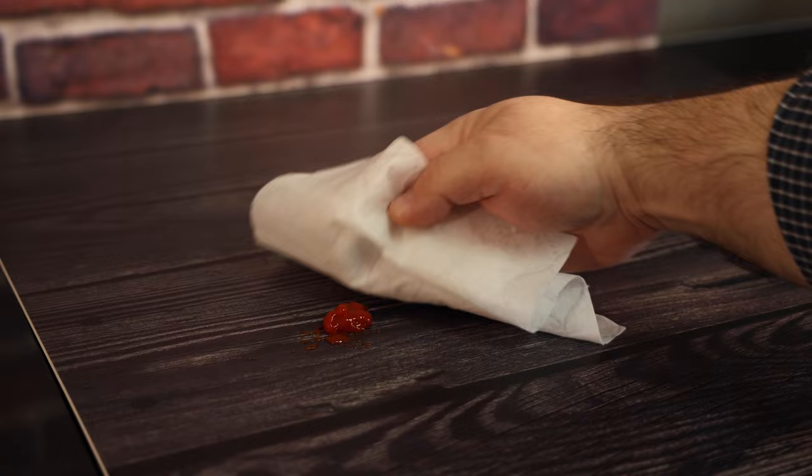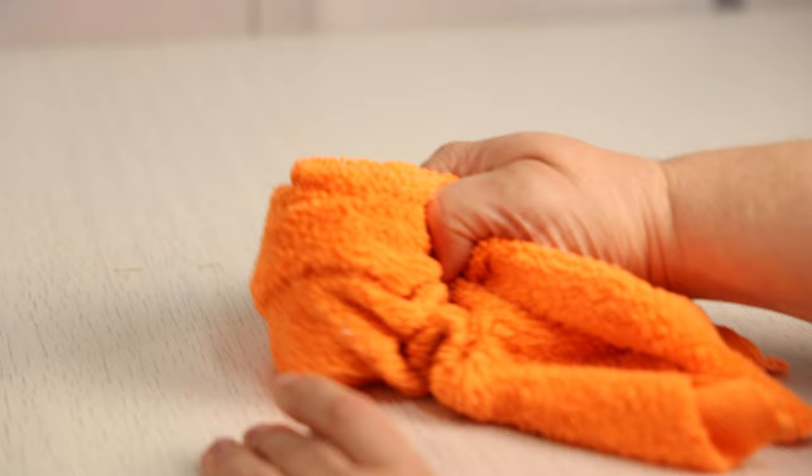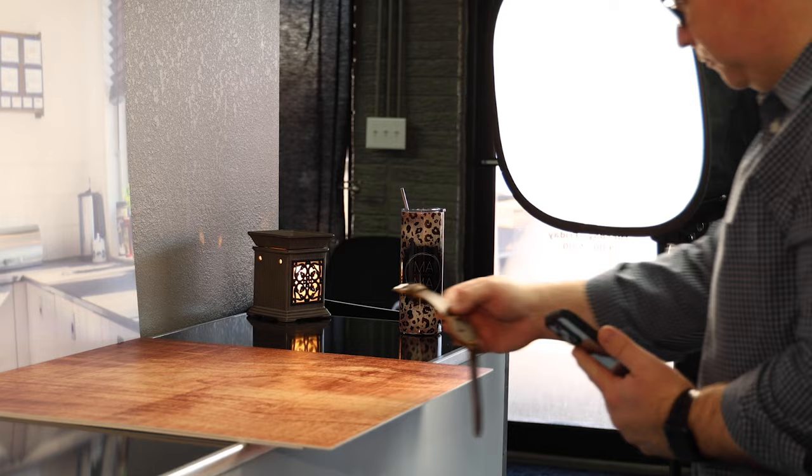What happens when you spill coffee on a white background? Just wipe it up. Whether you're a professional photographer or just looking to make your small business stand out, Small Drops is the perfect solution. Elevate your photography.